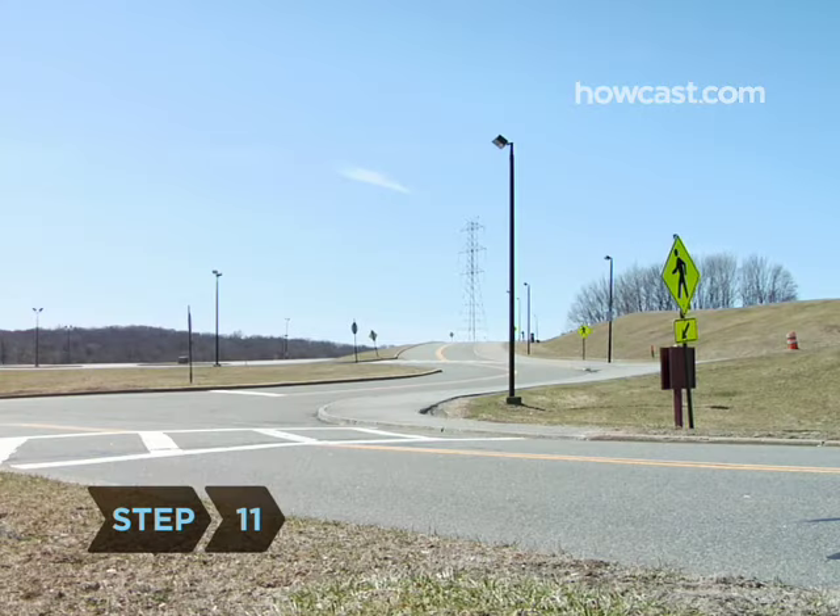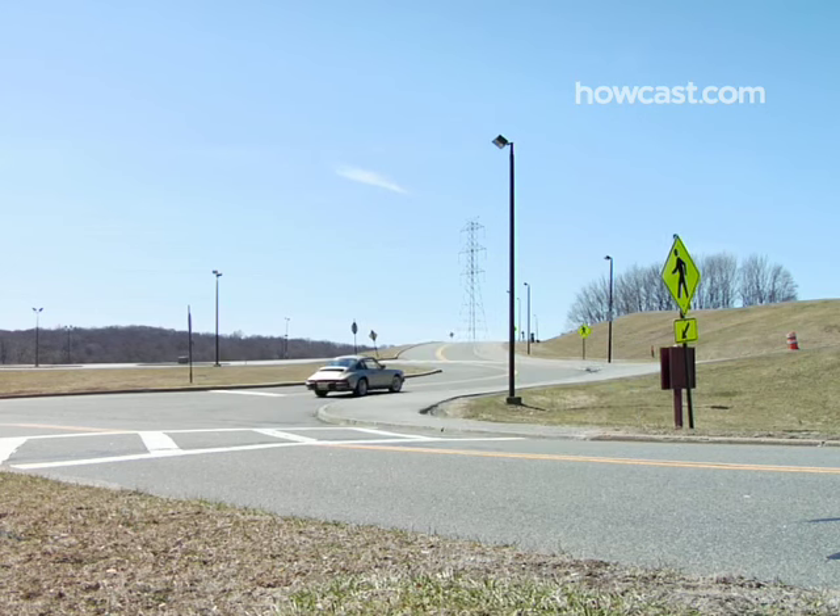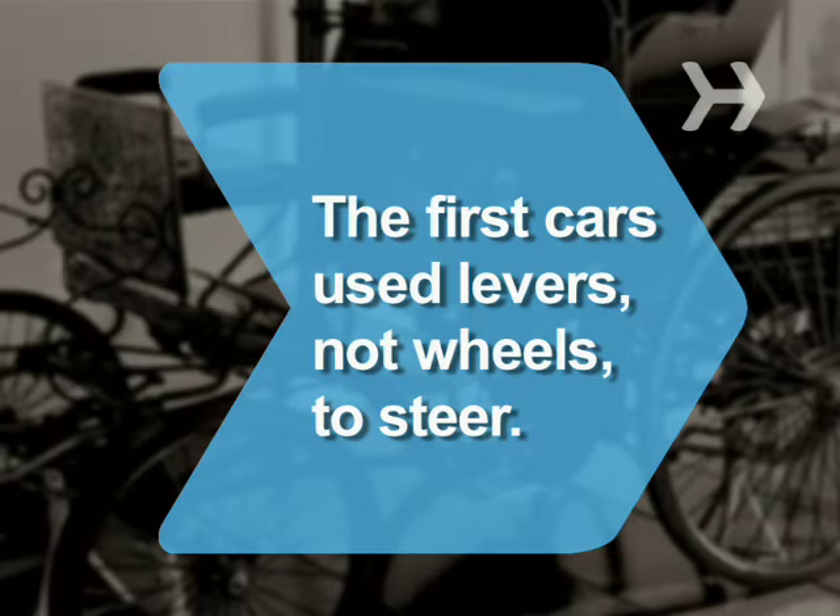Step 11. Once you're thoroughly comfortable starting, stopping, and shifting gears on flat land, practice on hilly areas. Keep on trucking. Did you know the first cars used levers, not wheels, to steer?